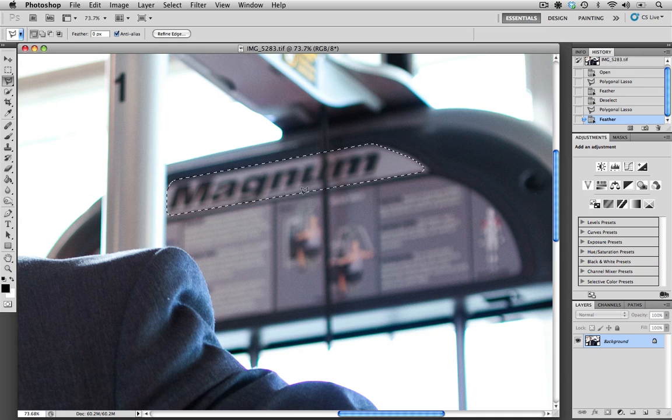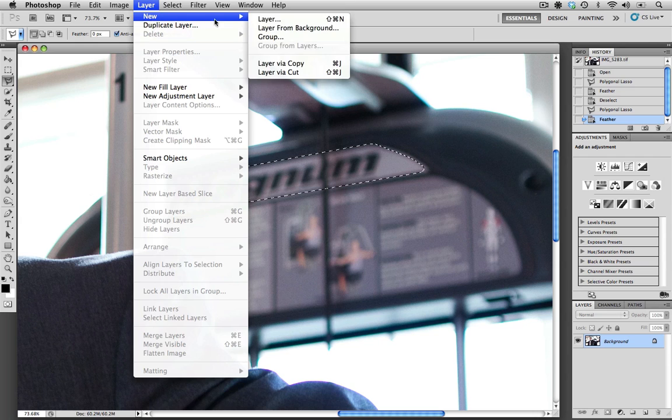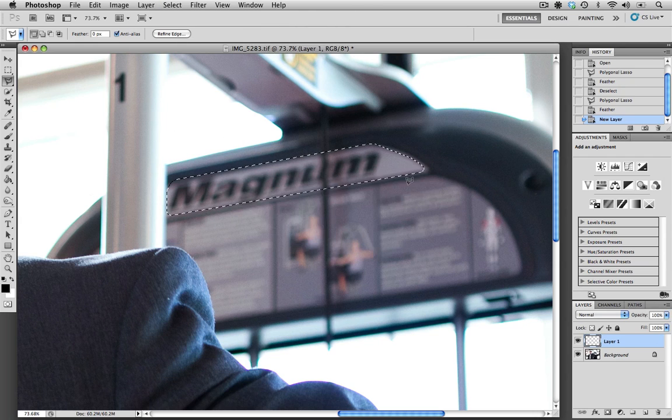The next step is to create a new layer, because we don't want to fill in the color onto our pre-existing background layer. I'm going to go up to Layer, New, and choose Layer. Now we have our new layer, we have our selection, and it's been feathered. The next thing we need to do is fill this selection in with a solid color.